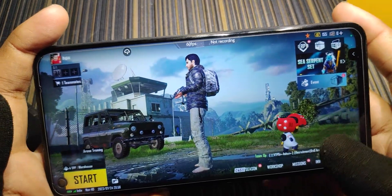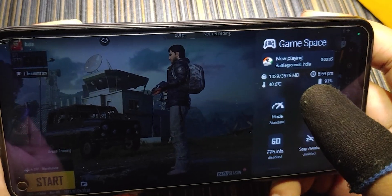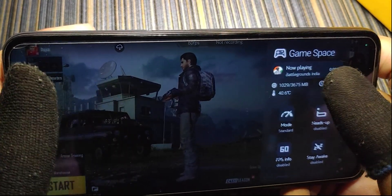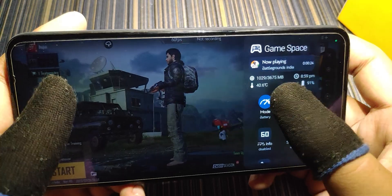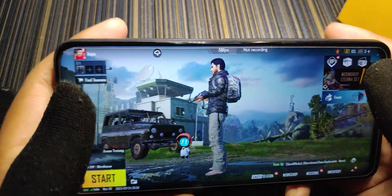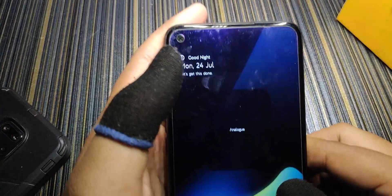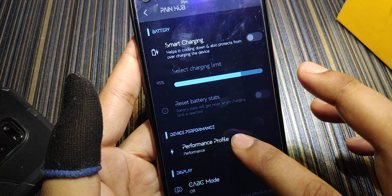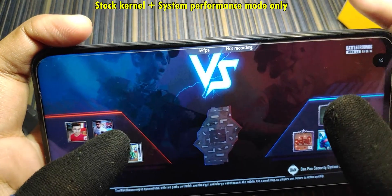Now let's get to the gaming test. In BGMI with Game Space active, the overlay shows RAM usage, temperature, time, battery percentage, and the current game. You can switch between Standard, Performance, and Battery modes, disable heads-up, and toggle FPS info from the overlay. I'm using the Gamemark app for FPS display. In Pen Hub, the performance profile is set to Performance and CABC mode is off. Let's play an arena training match and watch the frame rate.